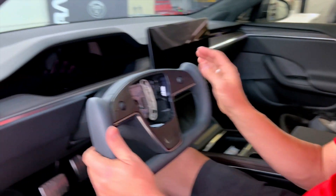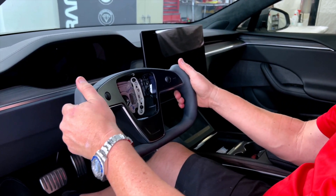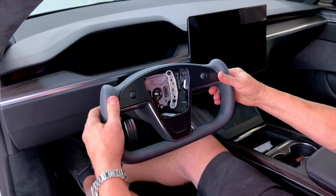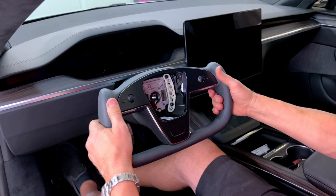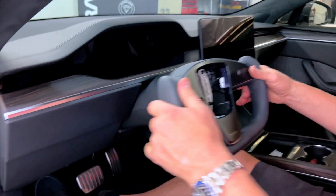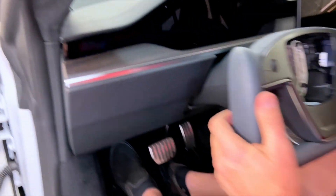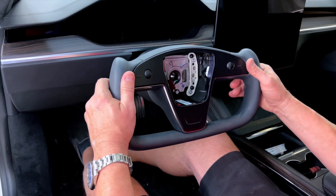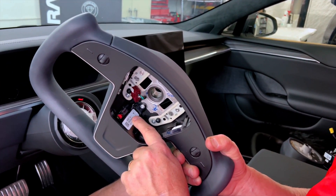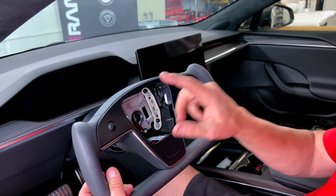Now we're going to take the wheel off. Just grab it on the top and the bottom, left and right, and wiggle it — wiggling and pulling slightly, back and forth until it comes right off. The first thing to check is the revision: this is a Rev E. E is the most current steering wheel revision, and E designates these switches. So that's Rev E.